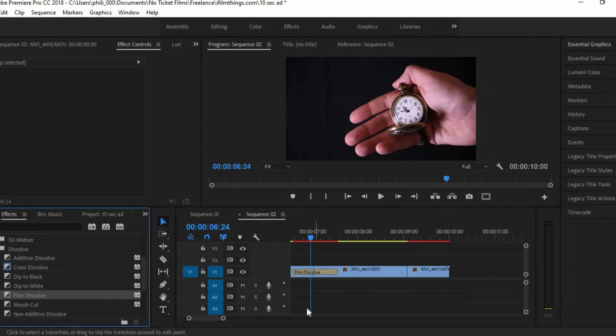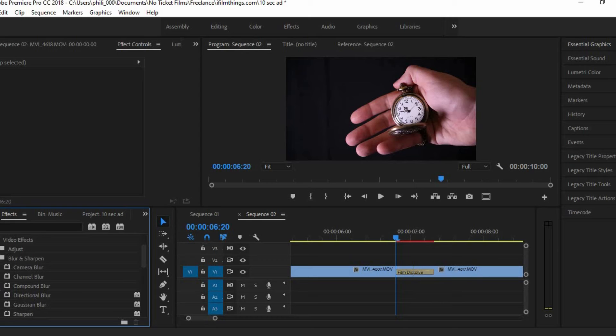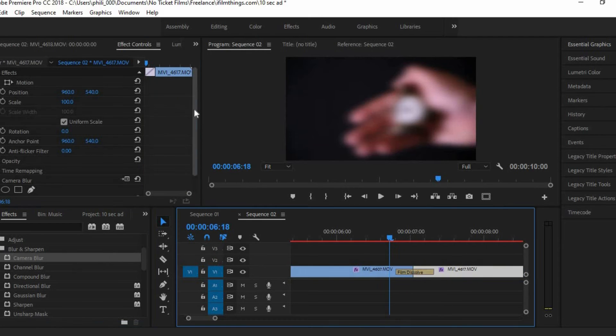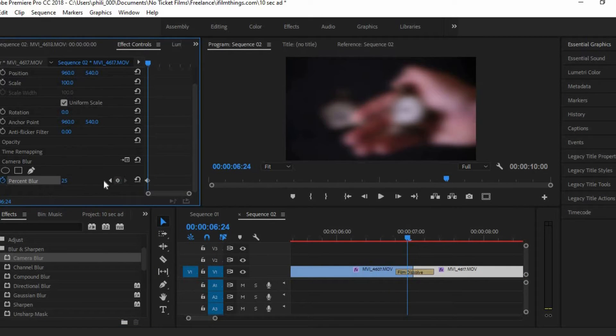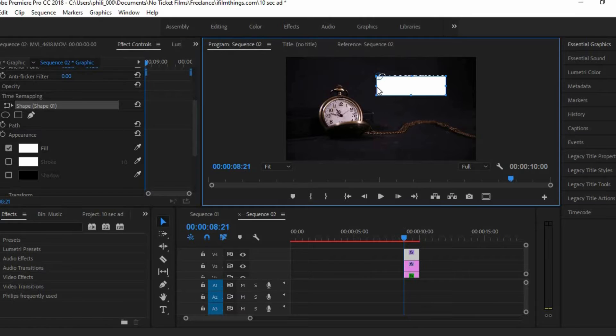At the end of that clip and at the start of the final clip, I applied a blur and a film dissolve transition to then get a nice, soft, elegant looking transition to the next shot. And then of course I added a text layer and made the company logo.